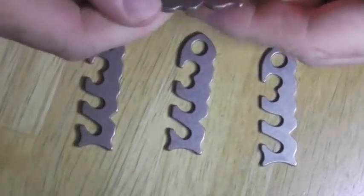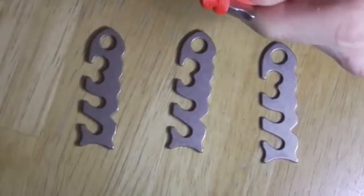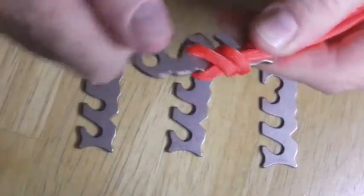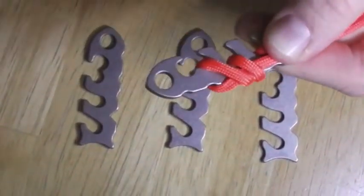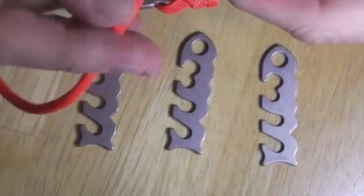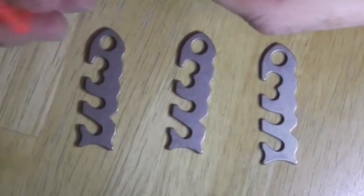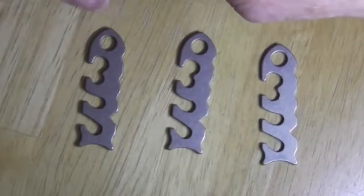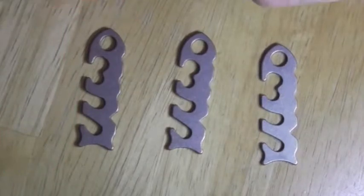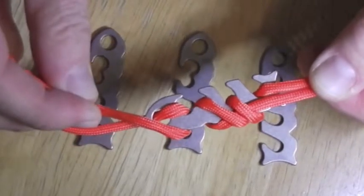Basically how this works is you take your cord, wrap it around a few times, pull it back through, and it creates a secure connection on one end. Then if you take the cord and wrap it up and around and through — I honestly haven't tried this other end much — you feed it something like this, and again I don't really know. I haven't tried it too much, but it feels like a pretty secure thing for gear.